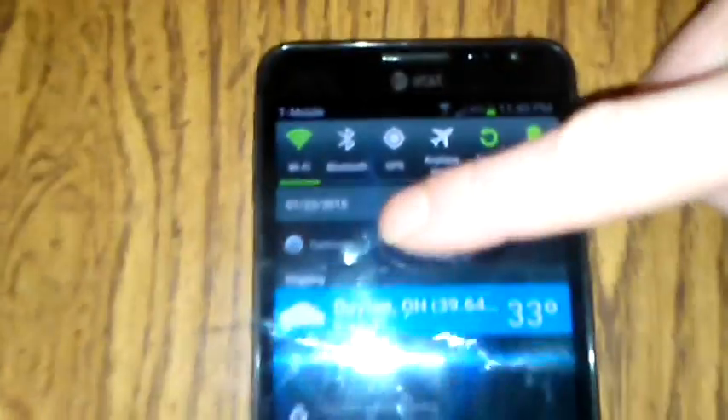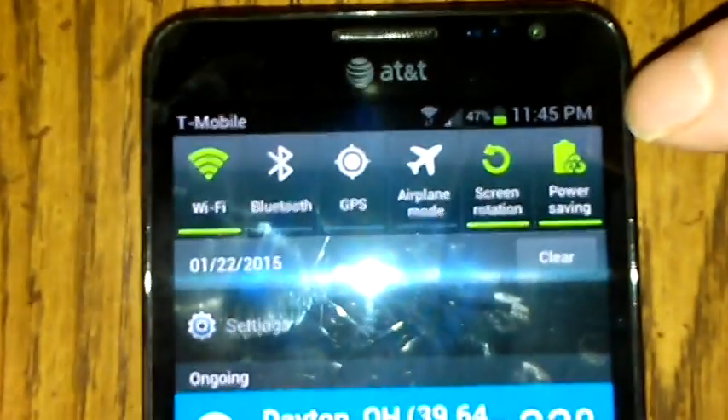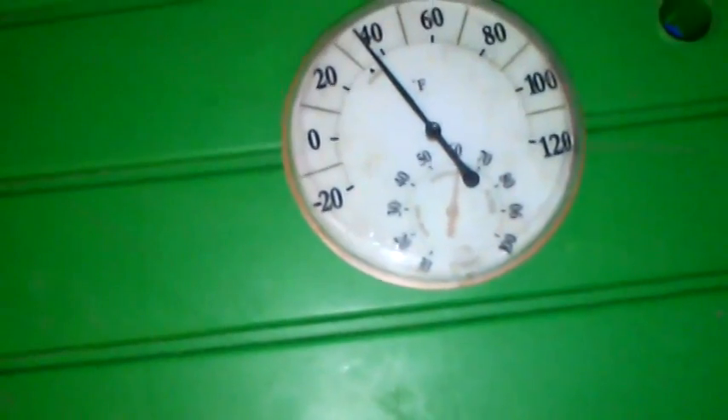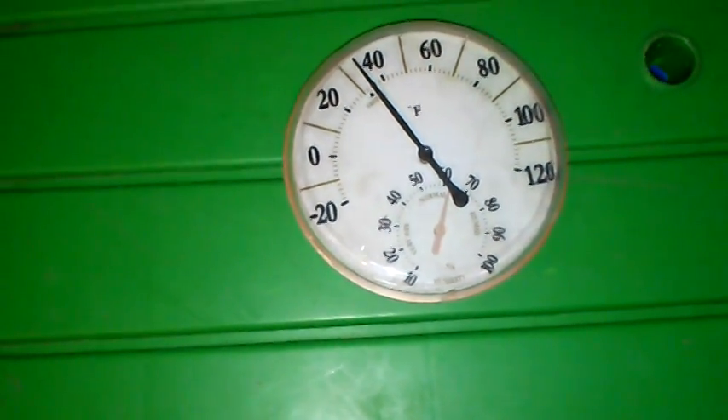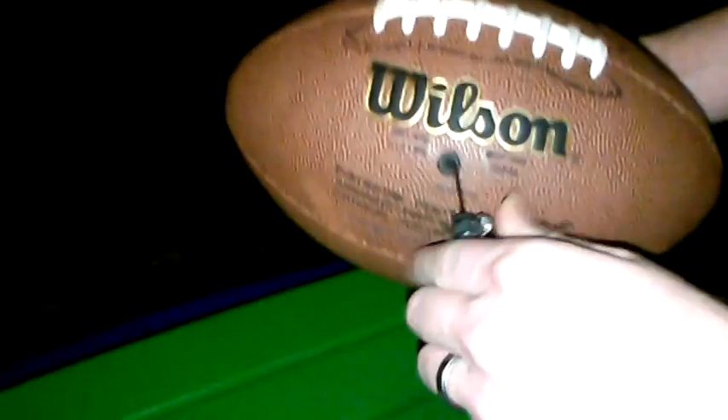It's been about three hours — it's now 11:45. Let's go outside and check the pressure in the ball. Looking at the thermometer, I can already feel it — the ball feels noticeably softer. Let's see if what I feel matches the gauge.